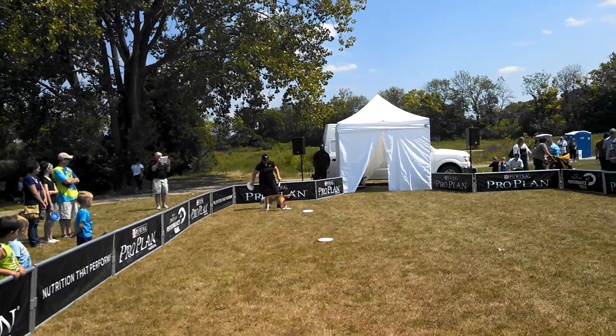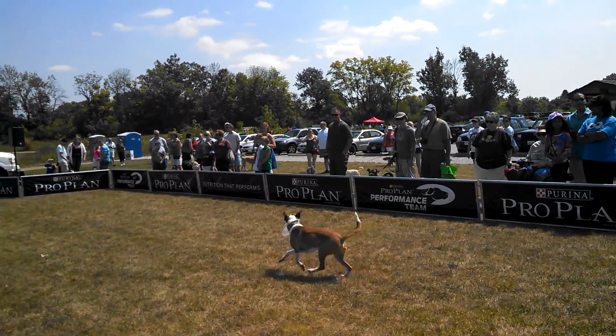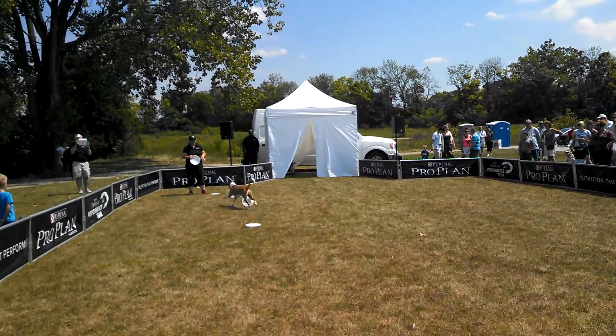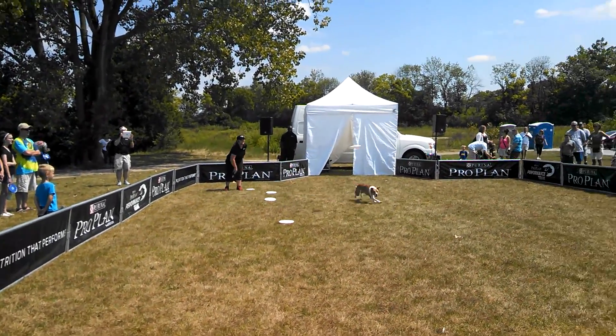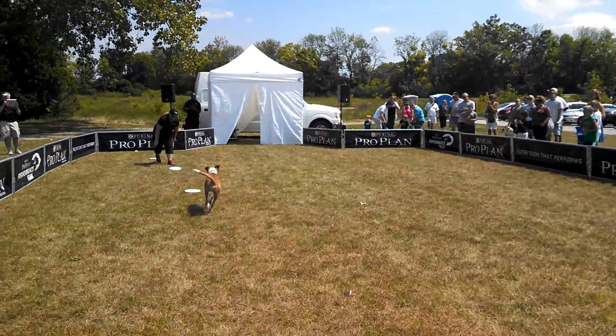We're going to see if we can get him to go all the way to the other corner. That's a good try. Let's give you one more shot. There it is! Put your hands together for all of us, showing you how to get the ball.